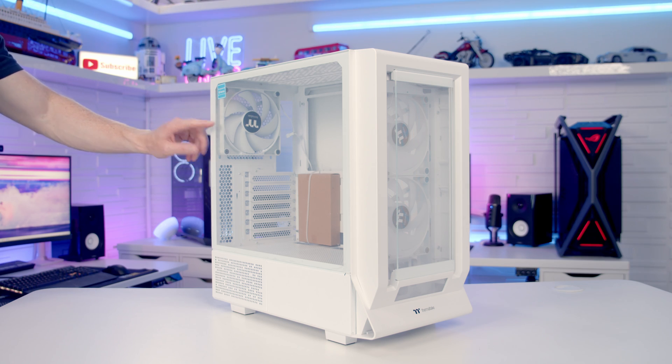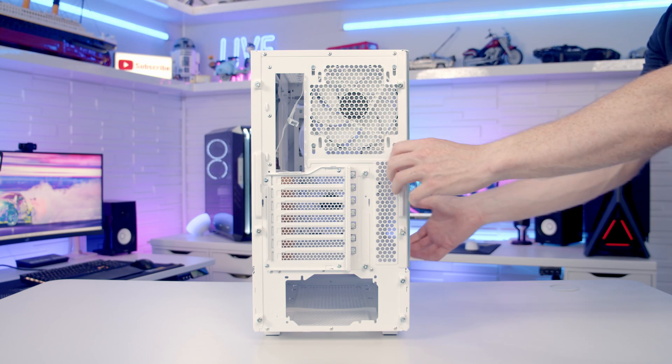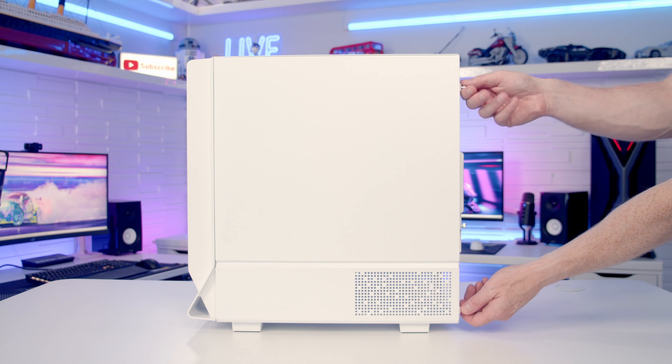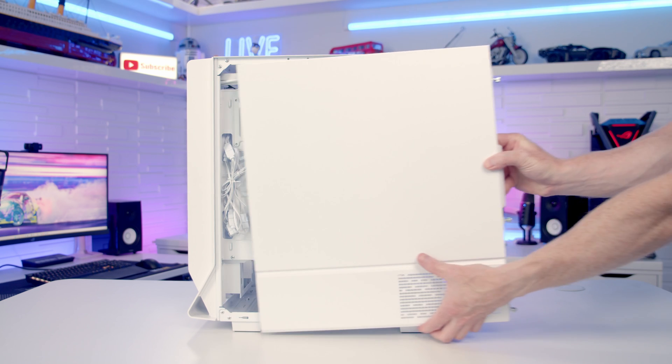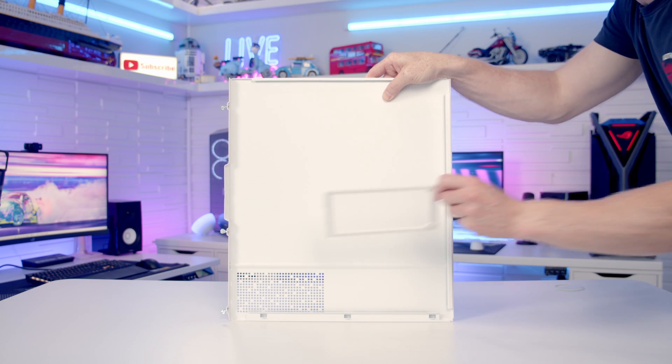To remove our case's tempered glass panel there are two captive thumb screws at the back which we need to loosen, and then we'll be able to pull the panel backwards and lift it away. To remove the other side panel we've got three captive thumb screws to remove, then pull the panel backwards and lift away. At the back of this panel we've got a magnetically attached dust filter at the bottom.